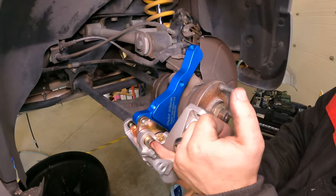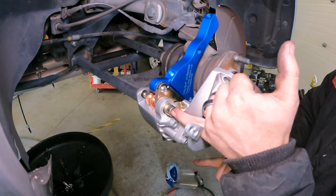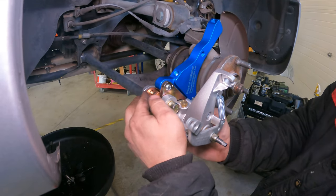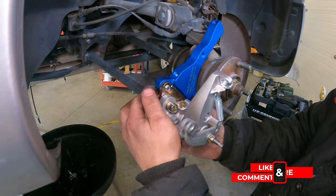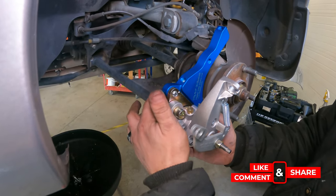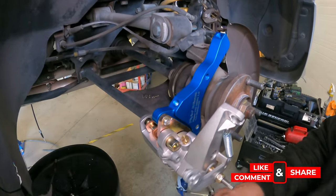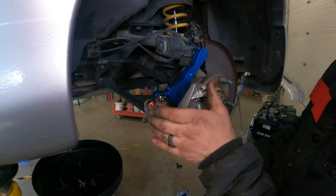We're going to unbolt the caliper — these two gold bolts. We're going to put in a spacer back here and put brake anti-seize or stop-quiet on the back of the pads and the slide pins to help with chatter and to make sure it actually releases when the parking brake releases.